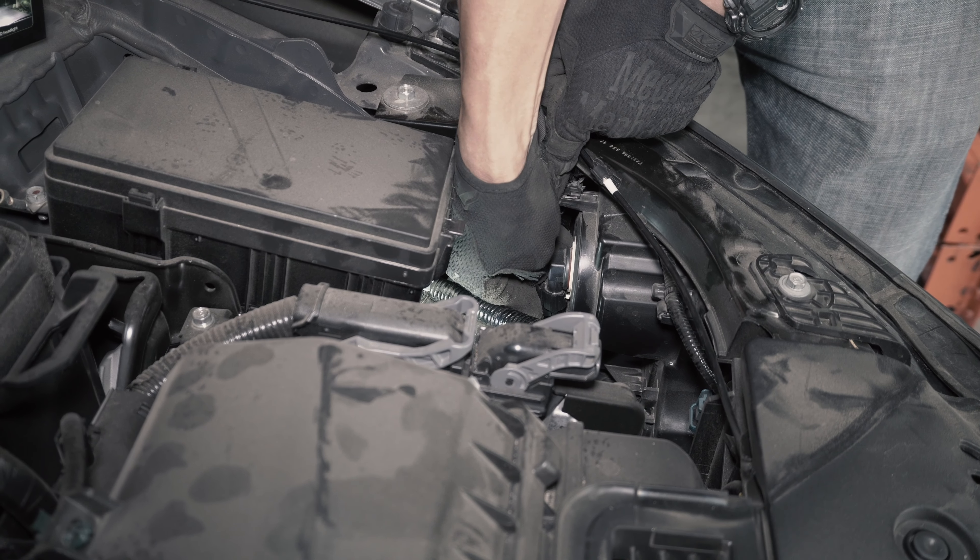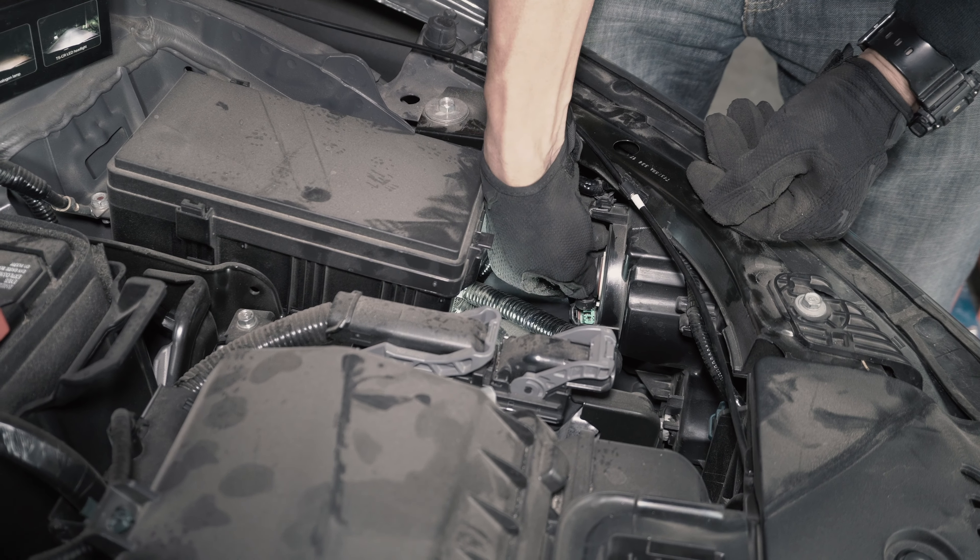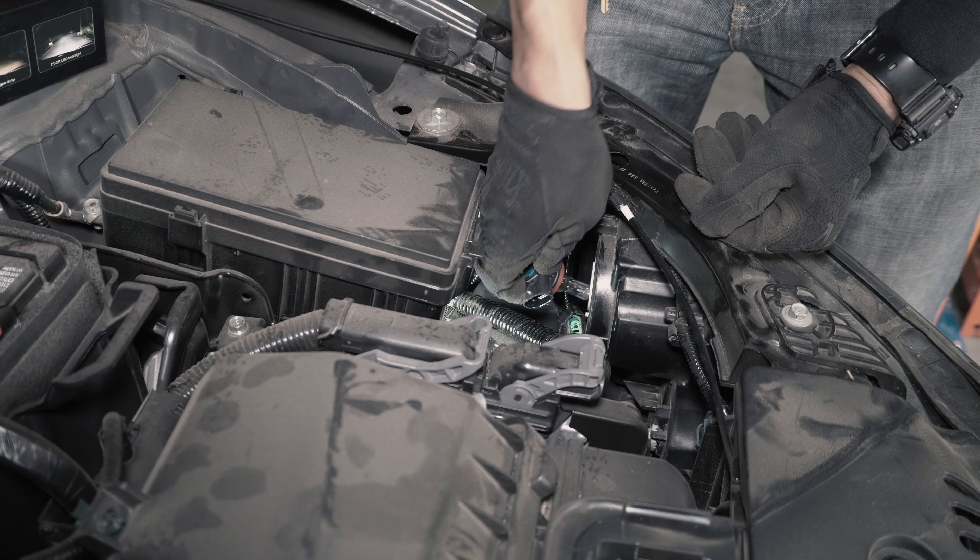First, you'll want to start by pushing down on the tab to remove the wiring harness from the bulb. Next, you'll twist the bulb counterclockwise and remove it from the headlight housing.